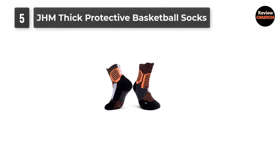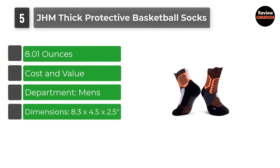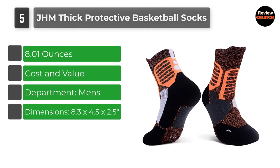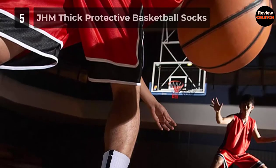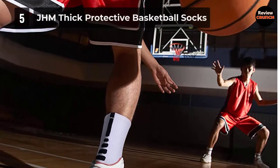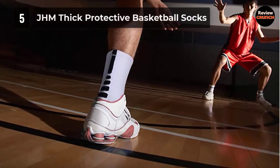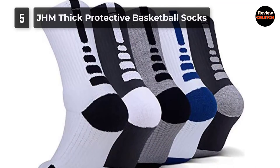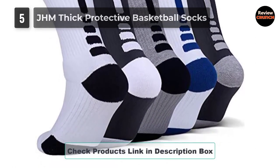Number 5: JHM Thick Protective Basketball Socks. Engineered with just the right amount of compression to keep your arch stable and secure. The arch support system also prevents bunching and helps keep your sock from slipping. Dry moisture technology provides superior moisture transport with ultra-wicking fibers, so whether you're in the gym or on the road, your feet stay fresh and you can showcase your skills and personal style at all times.